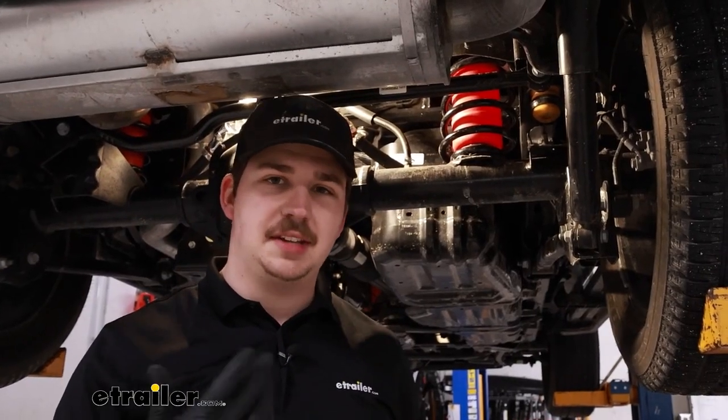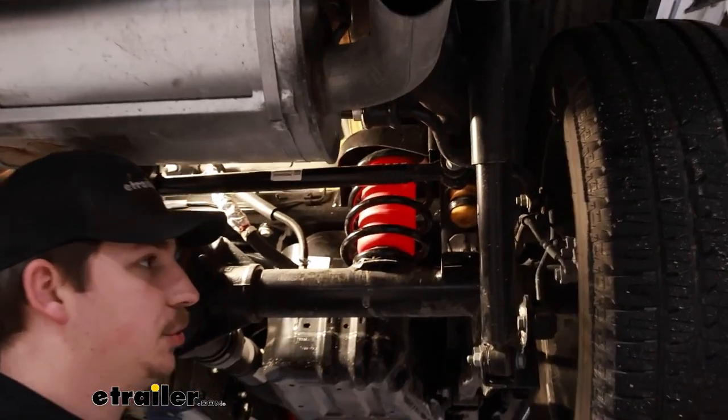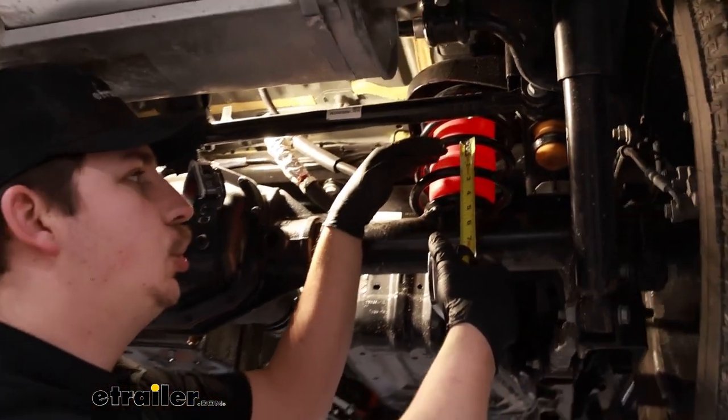The last thing we need to do is take a measurement. With the floor jack removed, we can see where our springs are naturally sitting. We want to measure the distance between one spring coil and the next — if it's anywhere at an inch or greater gap, then the maximum PSI we can put in those bags is 35 PSI. For us it's well over an inch, so that's going to be our max. If it were an inch or less, you'd be working with a max of 50 PSI. Be sure to check your own Jeep to make sure you can follow the same guideline and don't overfill the bags.